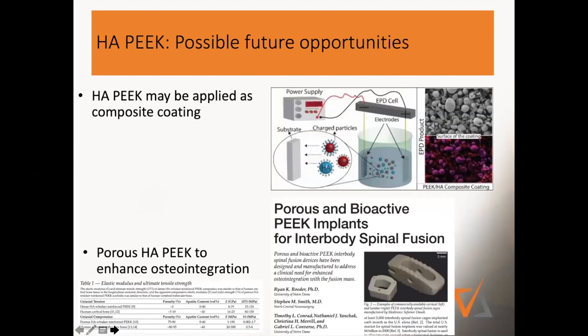Looking at exciting new developments in the literature: given that HA particles in HA-PEEK are not hydrophobic, you can actually use microparticles and coat substrates with them by charging them. So theoretically, it would be feasible to use this material to coat implants — for example, screws, cross-connectors, or whatever you want to do.